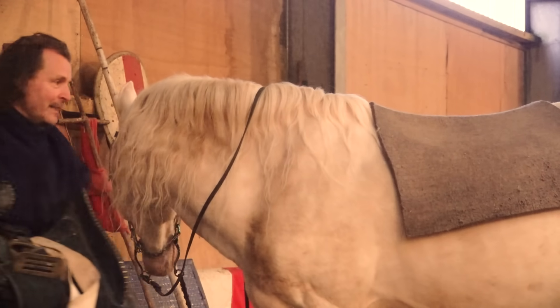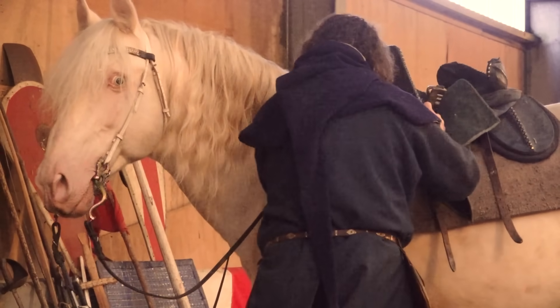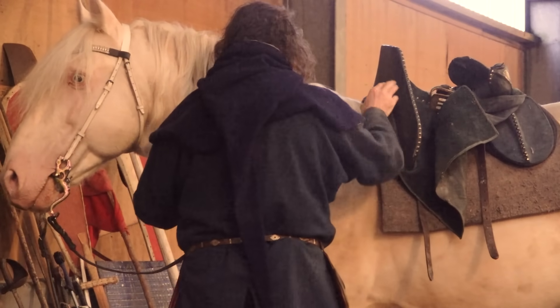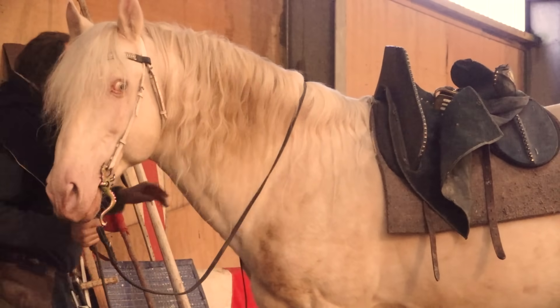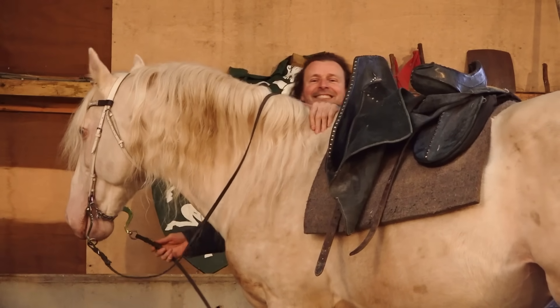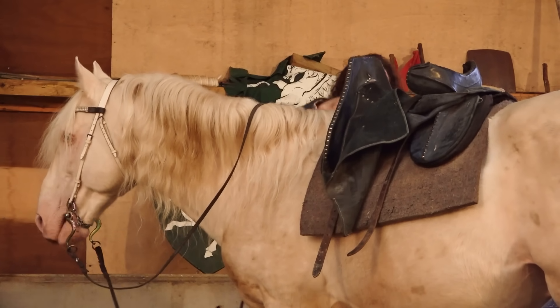This is my medieval saddle. Pull the blanket up into the gullet of the saddle. There should be no pressure on the horse's spine at all. A saddle is designed to spread the weight either side of the spine. There should be no pressure at all.